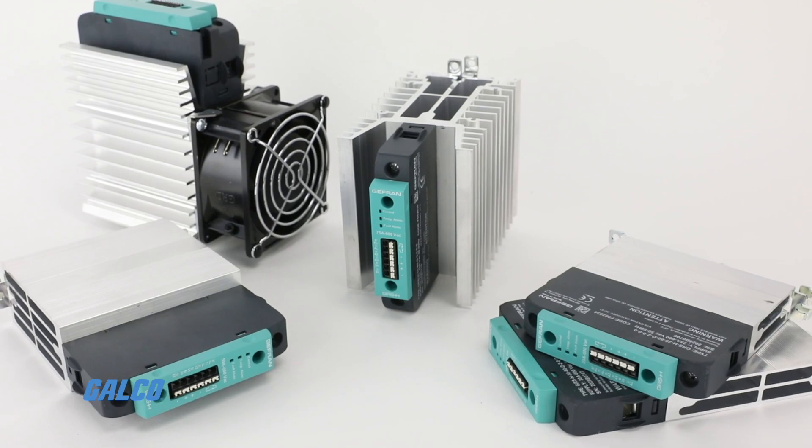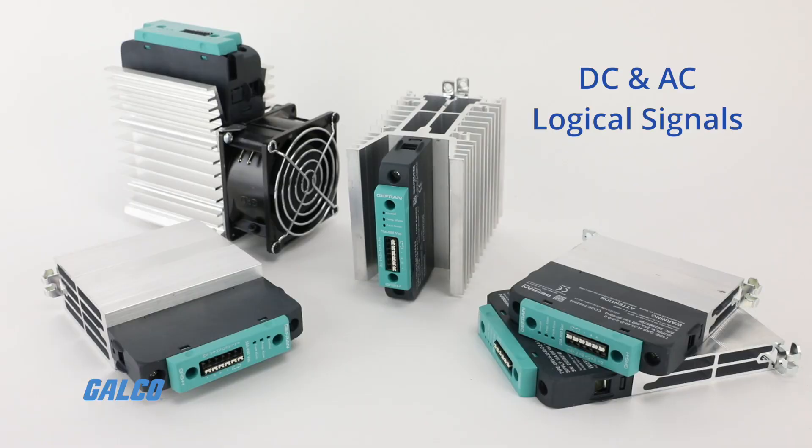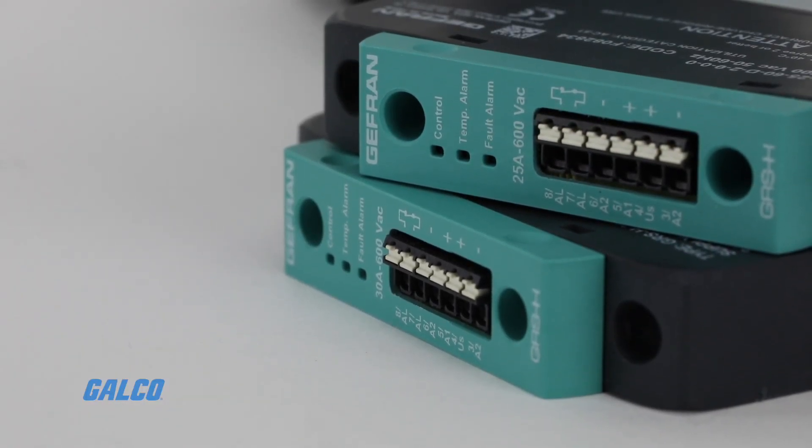The GRS-H series can be controlled by DC and AC logical signals, managed through push-in connectors for a faster, easier connection.